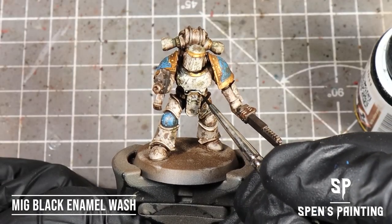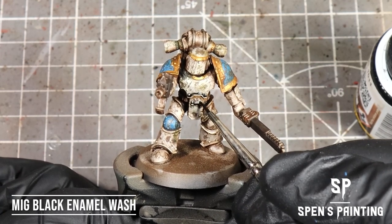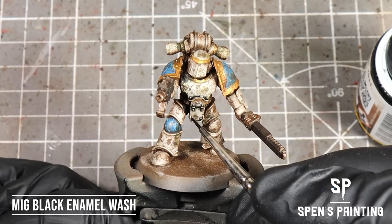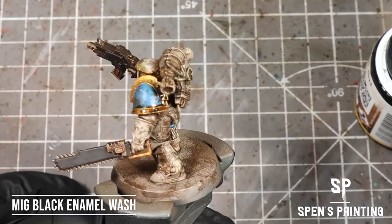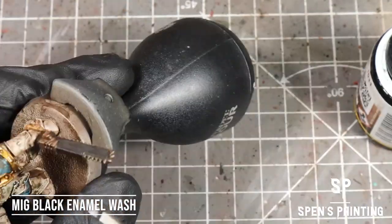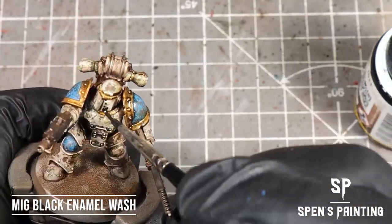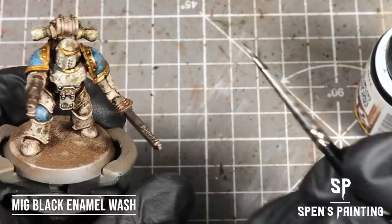I've dried the model off with a hot hairdryer and I'm going to add some more definition by using MIG Black Enamel Wash. I'm just going to put this into any recesses, any joints in the armor, any rivets around those. It goes quite nicely applied as a thick coat over the gold — it tones the gold down and gives it a nice grimy feel. This paint flows really nicely into any recesses in the armor, so it's great for loading up armor joints to panel line them.